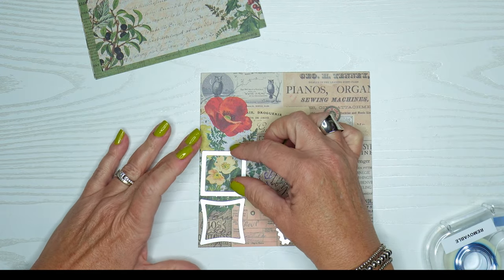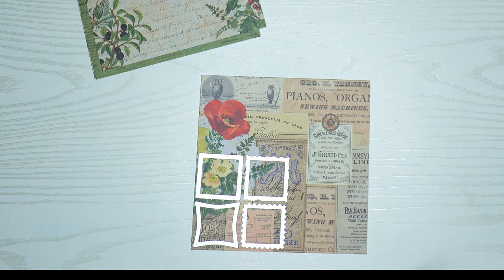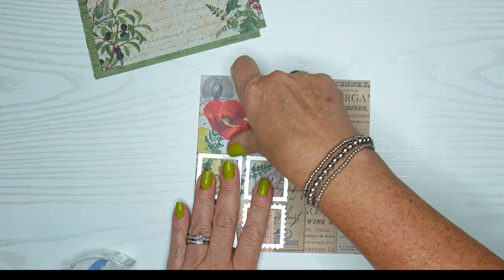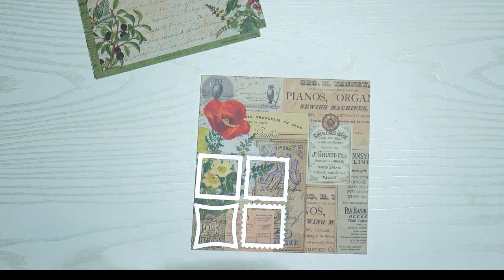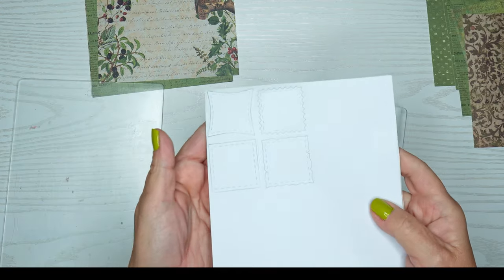They're all slightly different — I've got a square, a squiggly square, a scalloped kind of square, and one that's not quite a square. We'll die cut these out, and you can see on the back it went all the way through, so that's great.